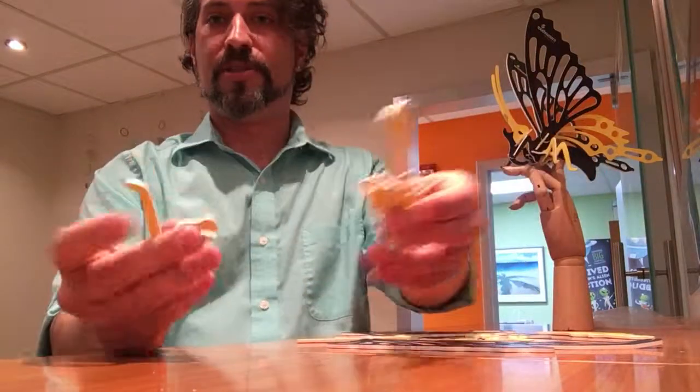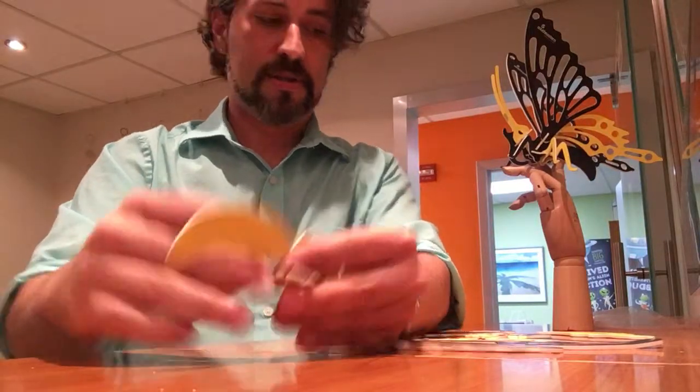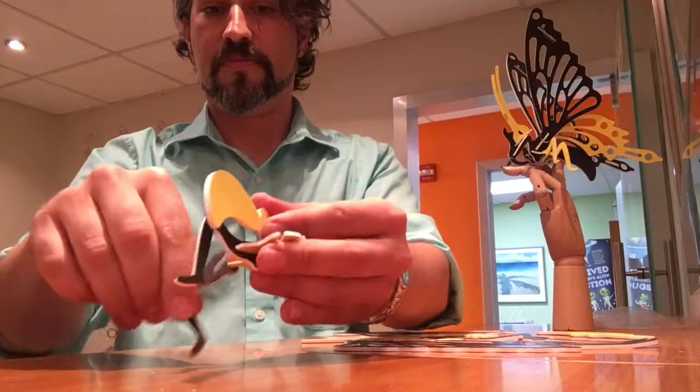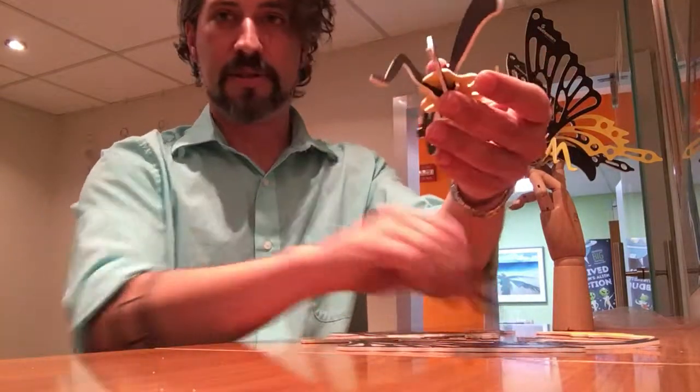Now you're gonna assemble the six legs with foot down into the interlocks. You can go any color in any direction — you can get creative.